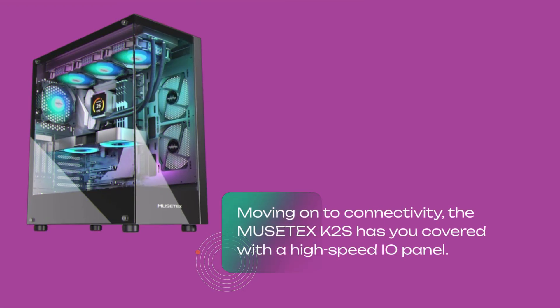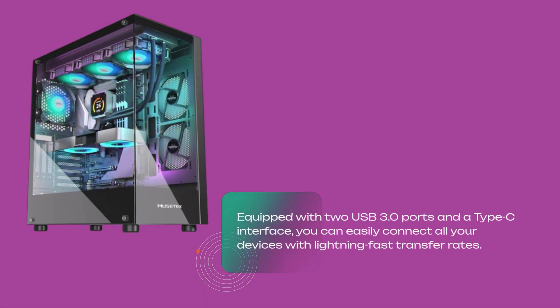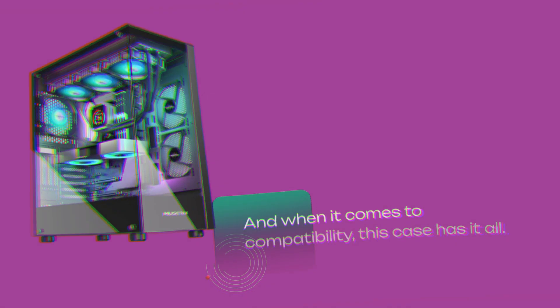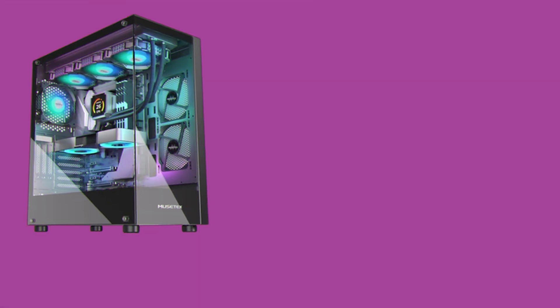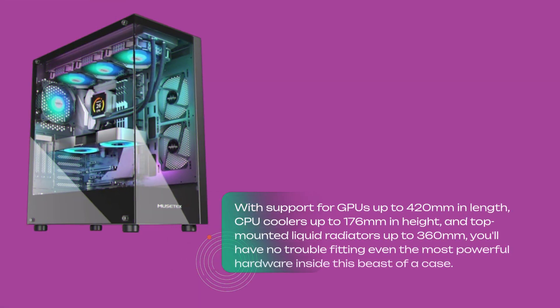Moving on to connectivity, the MusetX K2S has you covered with a high-speed I/O panel. Equipped with two USB 3.0 ports and a Type-C interface, you can easily connect all your devices with lightning-fast transfer rates. And when it comes to compatibility, this case has it all — with support for GPUs up to 420mm in length, CPU coolers up to 176mm in height, and top-mounted liquid radiators up to 360mm, you'll have no trouble fitting even the most powerful hardware inside this beast of a case.